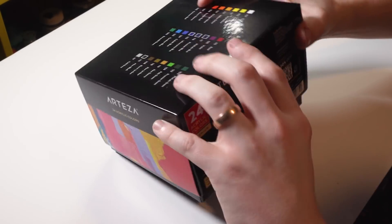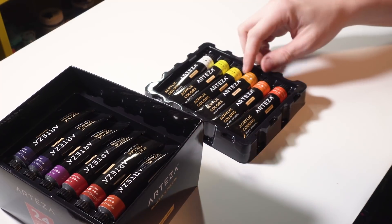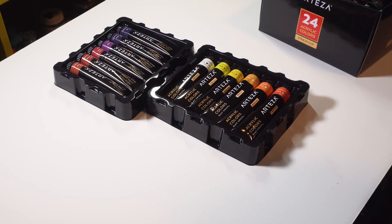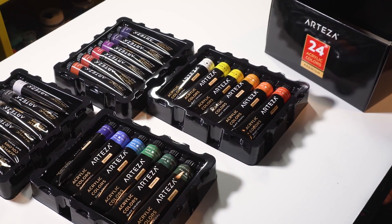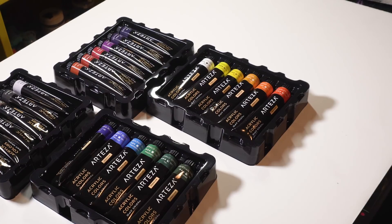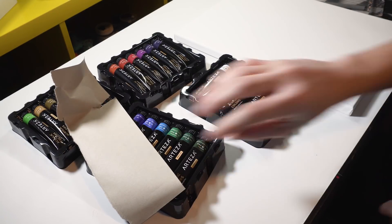Let's check out these paints. Getting the plastic off — okay, got the lid. Oh, these are kind of bigger than I thought they were gonna be, that's awesome. I thought they were gonna be really small tubes but it's just well packaged. I got white, a couple yellows, yellow ochre, some oranges, purples, blues, browns, more blues and greens, and some earth tones. I'm really excited to try these out. Let me go ahead and get one of these canvases out.